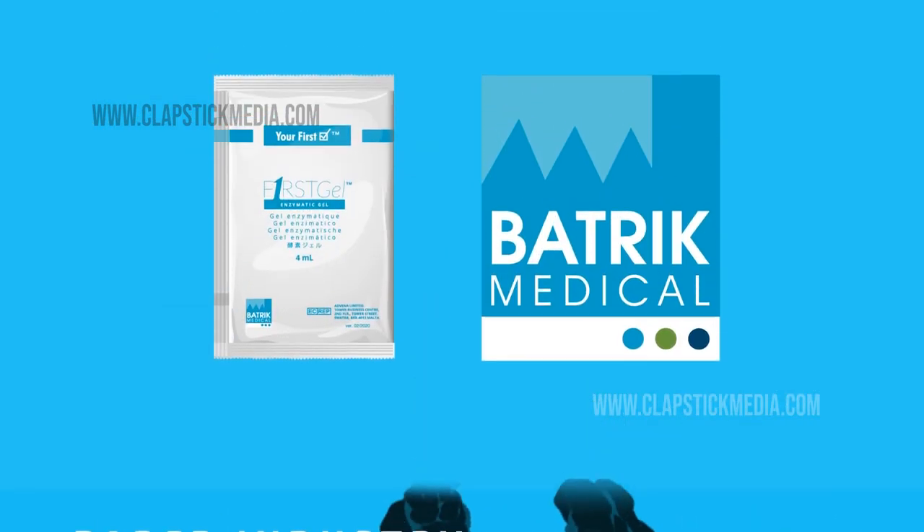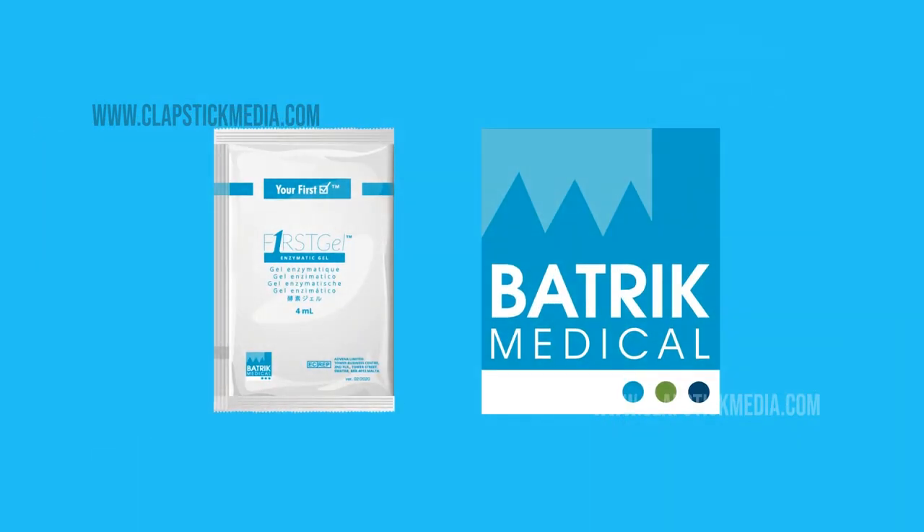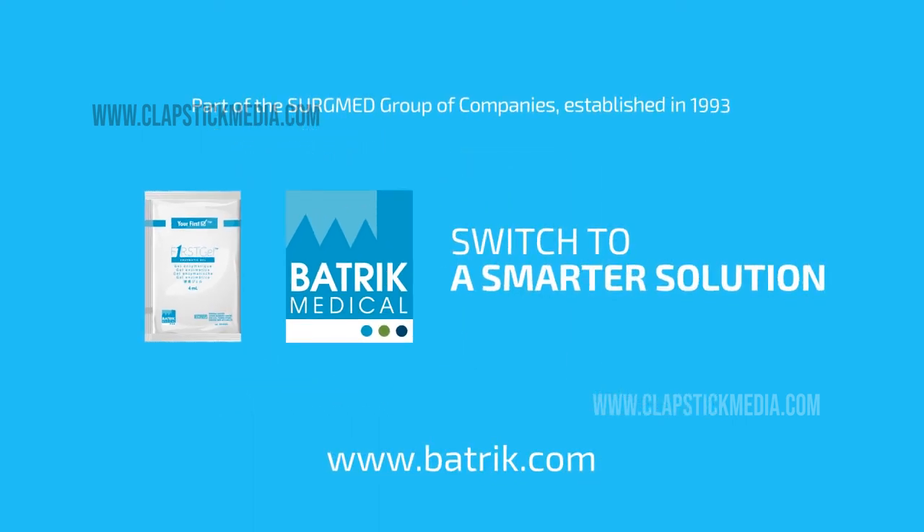ViroSachet: superior cleaning, eco-friendliness, and economical. It's time to switch to a smarter solution. For more information or inquiries, contact us now.